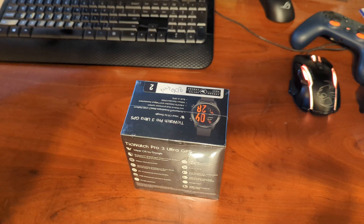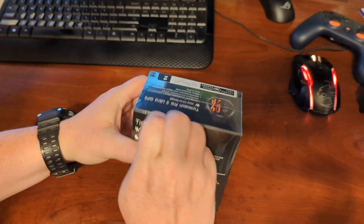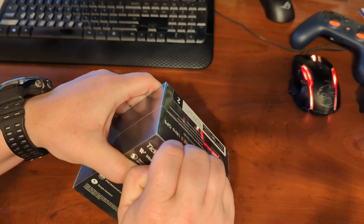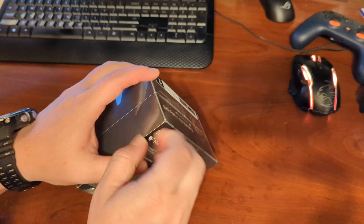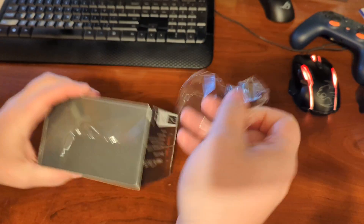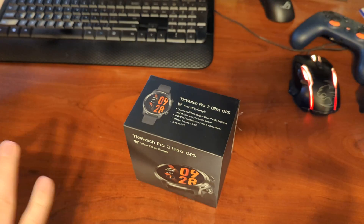Hey everybody, Ryan here from Android Coliseum. I'm here to do an unboxing today on a new watch. It takes a lot for me to take off my watch and put something else on. You've seen other devices I've tried out, but this TicWatch Pro 3 Ultra is something I'm excited to try out, because it's going to be Android Wear, which is what I'm used to and really grown accustomed to. Any other sort of replacement has never really cut it for me, so I'm excited to try this out.